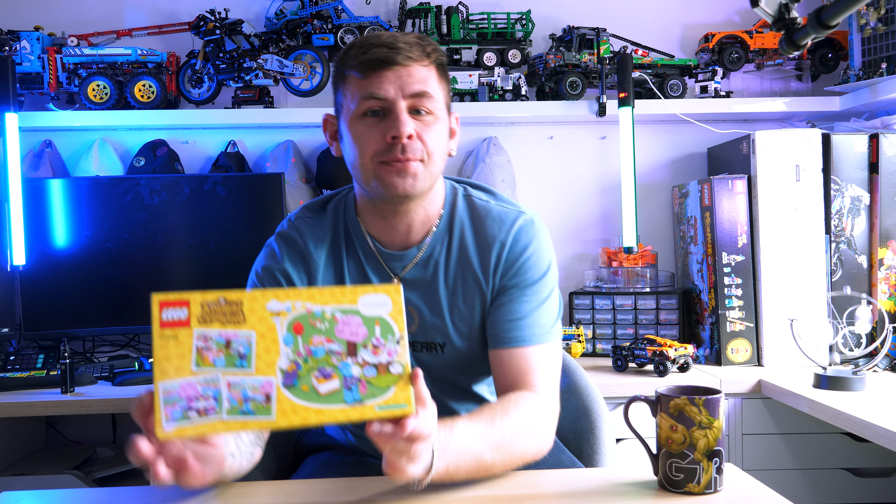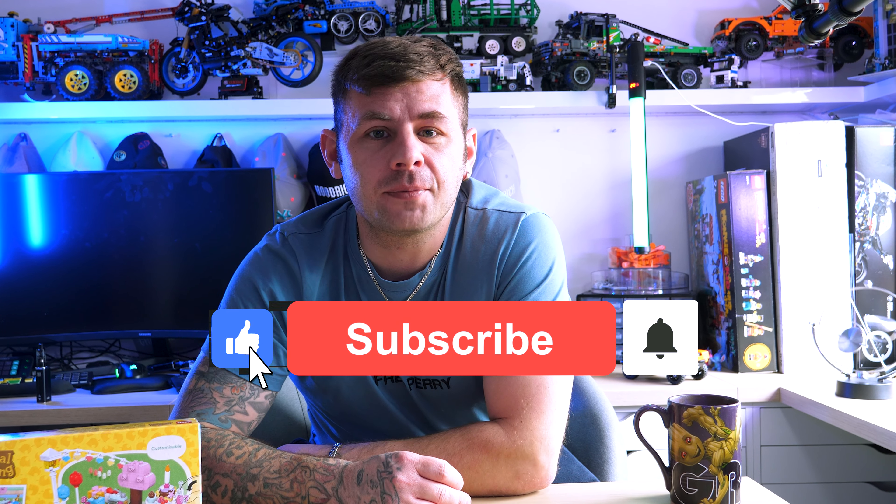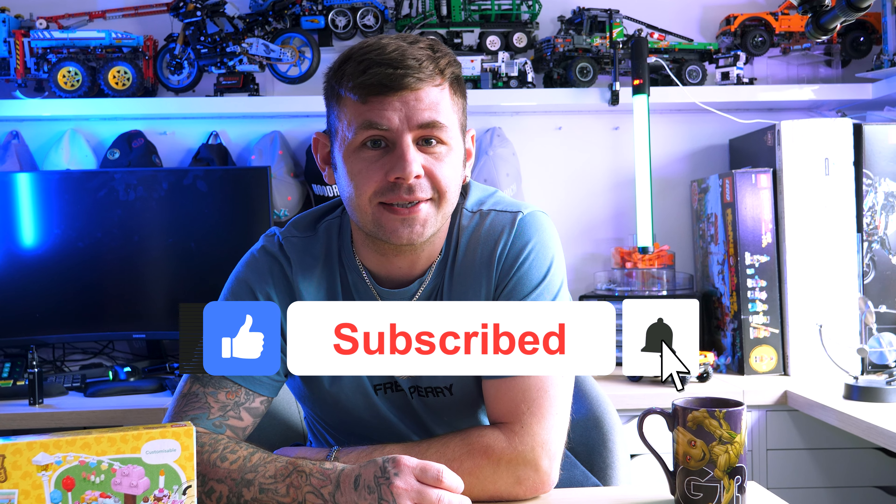Hey, what's up guys, and welcome back to Just Wayne. I'm Wayne and today we're going to be doing another LEGO speed build review style video. It's going to be this Animal Crossing Julian's birthday party set. But before we get into that, make sure to like and subscribe so you can be notified of future videos just like this one.